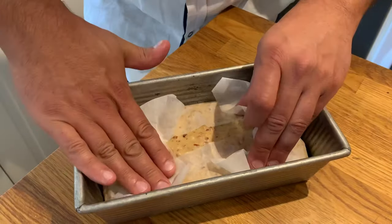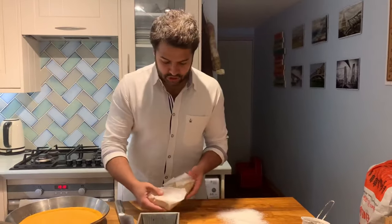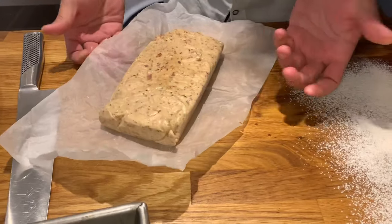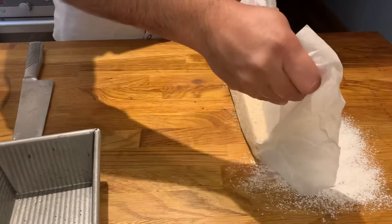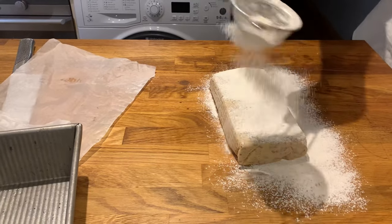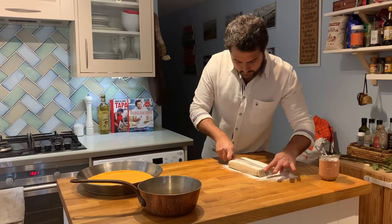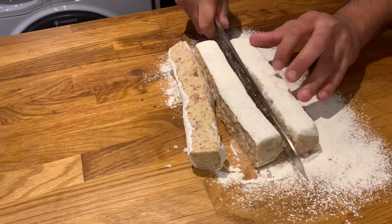Cover it so it doesn't create a dry skin and put it in the fridge for at least four hours. I've just taken the bechamel out of the fridge and it's completely set, as you'll be able to see. I'm just going to remove the paper covering it — it comes out really well because it's parchment paper. I'll sprinkle a little bit of flour on top of the worktop, flip it over, and sprinkle a little bit more on top to help me form the balls without them sticking to my hands. With the help of a knife, I'm just going to cut this dough into three pieces, in the width and shape I want my croquetas to be.